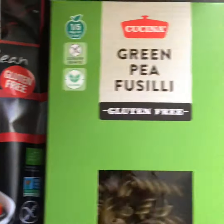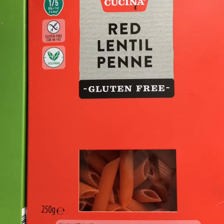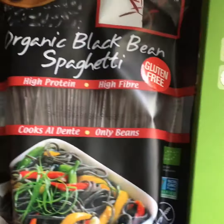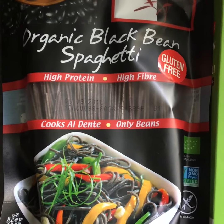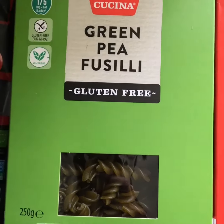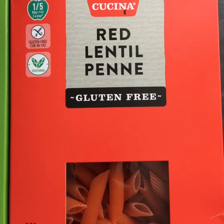Here are some different pasta options you can use: a red lentil penne made from 100% red lentils, a green pea fusilli made from 100% green peas, and a black bean spaghetti that's super high in protein and fiber — about 45 grams of protein per 100 grams. The green pea has 22 grams of protein per 100 grams, and the red lentil has 25 grams of protein per 100 grams.